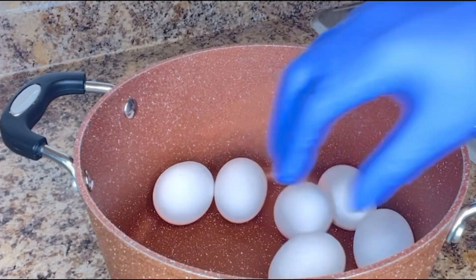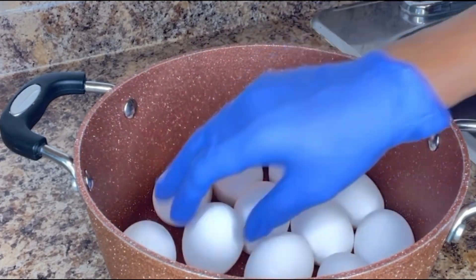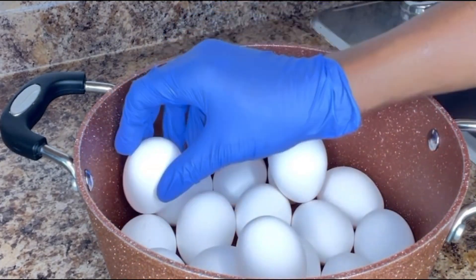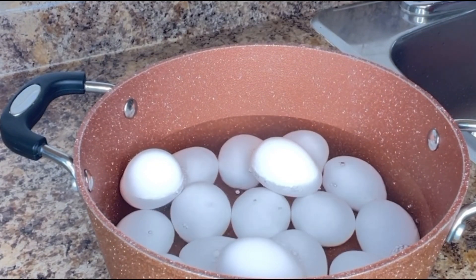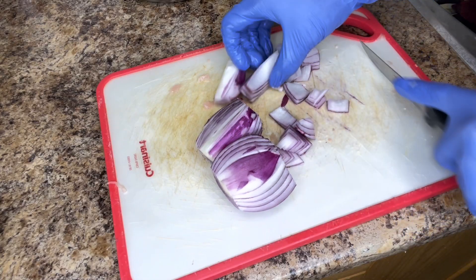Today I'm going to be sharing how to prepare a large quantity of native moin moin. I have 32 eggs — I'm going to put everything inside the pot, add water to it, cook them, and put them aside.